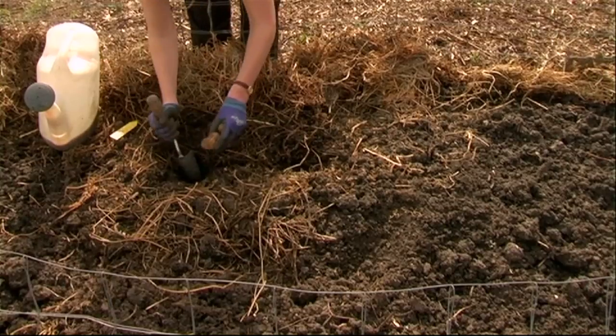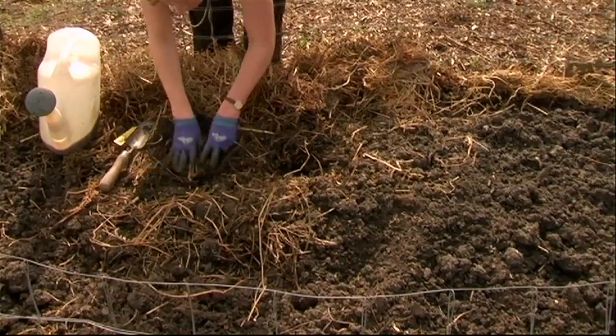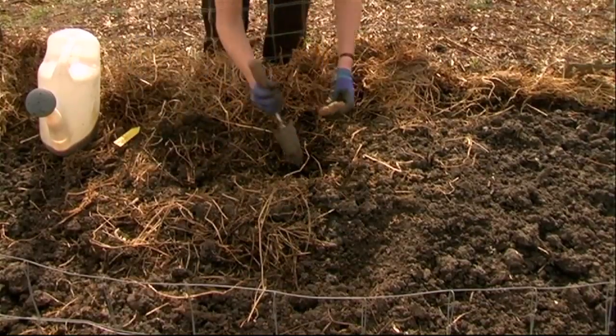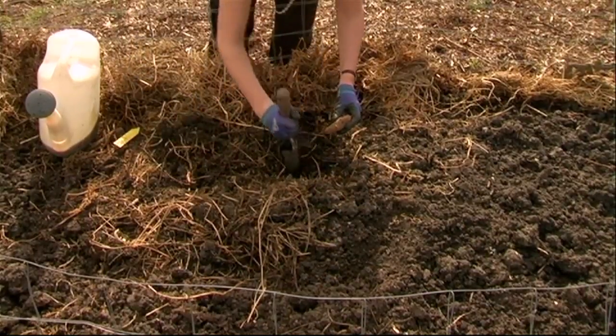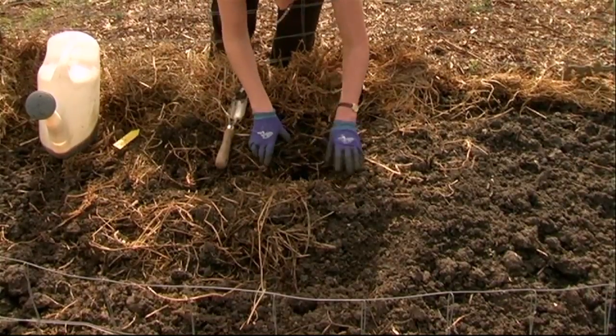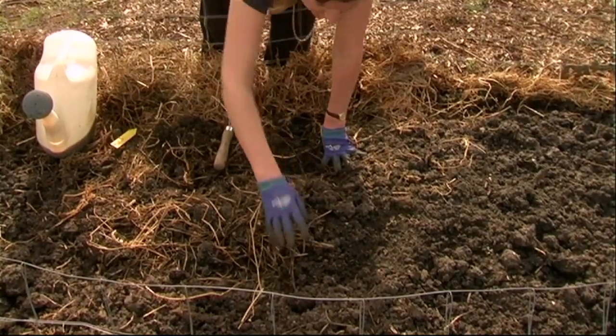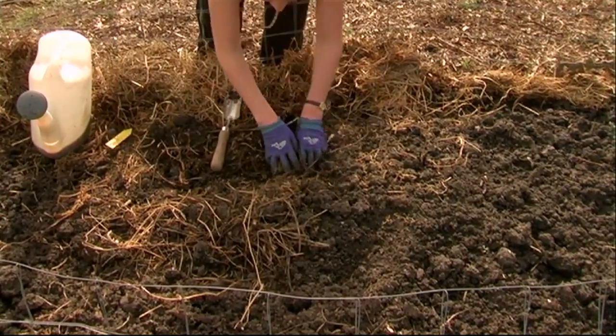You can go a little bit deeper if you've got the room. You're also planting around about 30 centimeters apart between plants, and if you've got a couple of rows — like this bed where we can fit two rows — you'd be spacing at least 80 centimeters to a meter apart between rows.